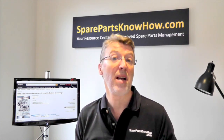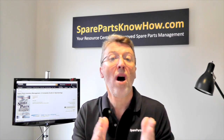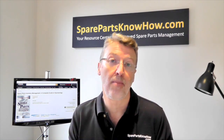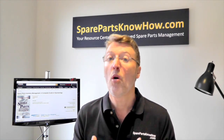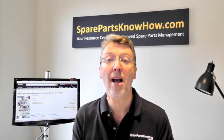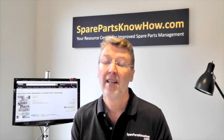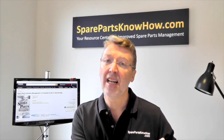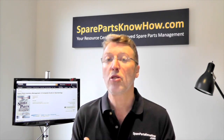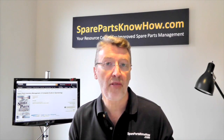Most books about spare parts management, including some of my own, focus on one or two aspects of what you need to know about spare parts inventory management. Now, what this book does is it actually takes you through the entire spare parts inventory management life cycle — from creating an item right through to obsolescence and disposal, and it talks about all of the issues you need to address throughout the life cycle.